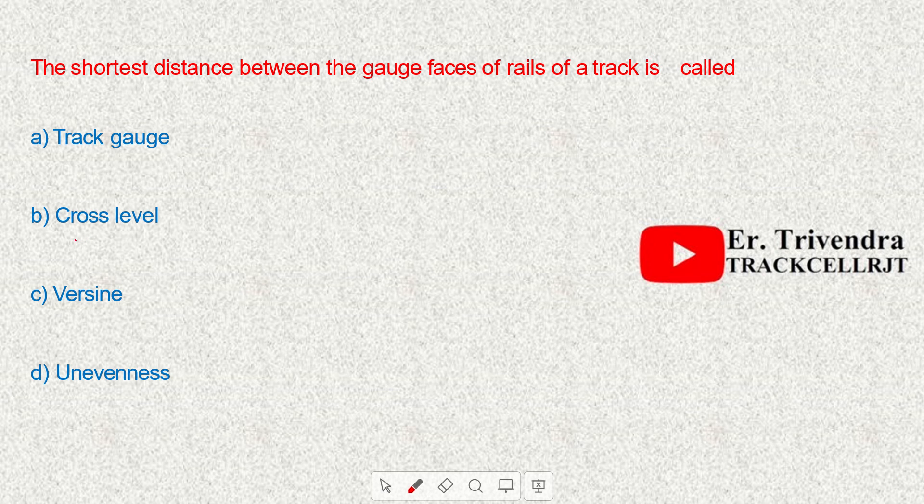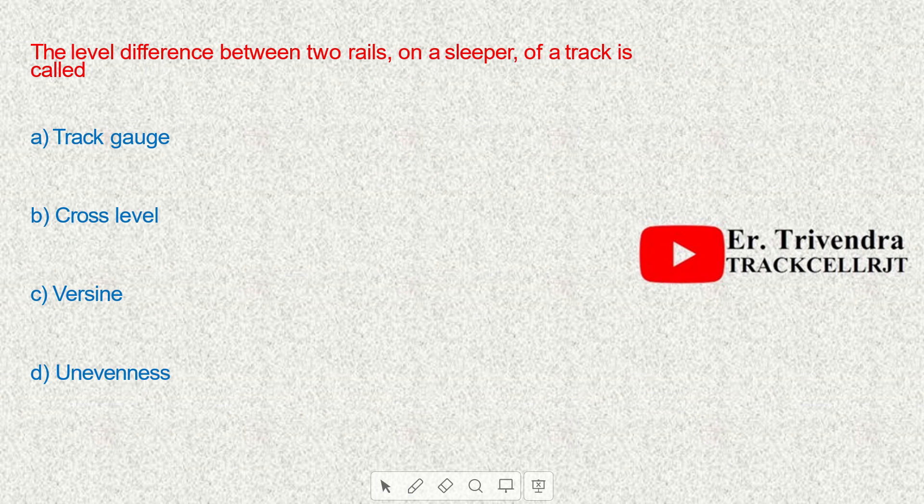The shortest distance between the gauge faces of rails of a track is called track gauge. The level difference between the two rails on a sleeper of a track is called cross level.